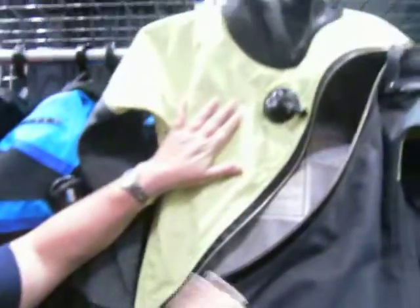This suit also has — well, this particular one doesn't, but it can come with zip seals. That way, if you rip a seal on a trip far away from home, you just zip it out, take it out, and put a new one in.